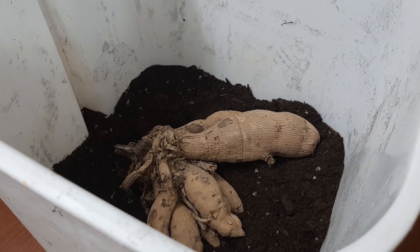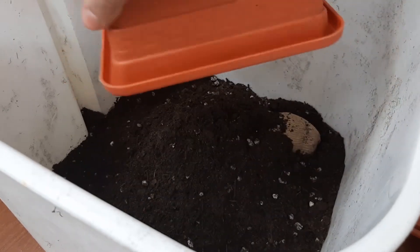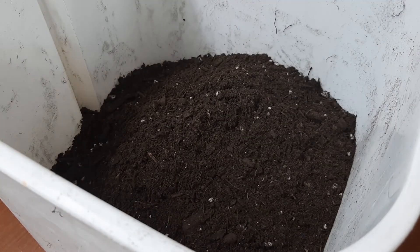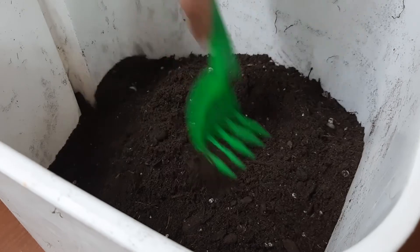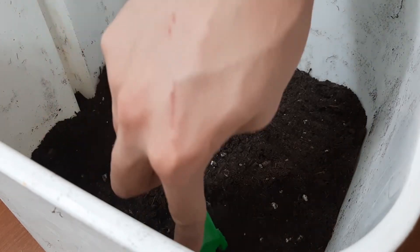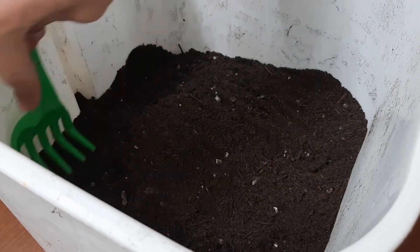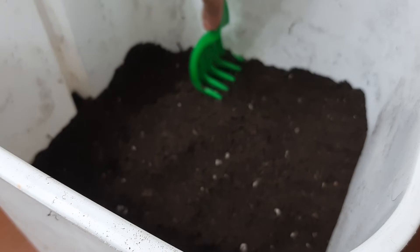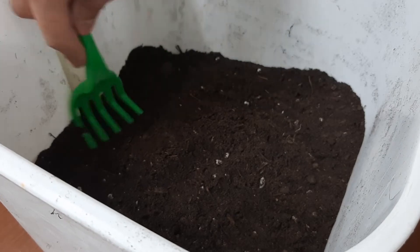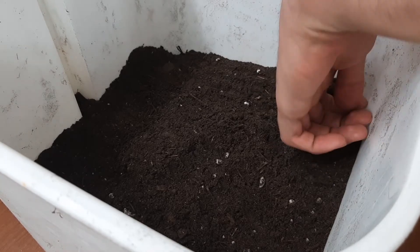To finish it off, we then put the rest of the soil. Push it down, making sure it's firm around the tuber.